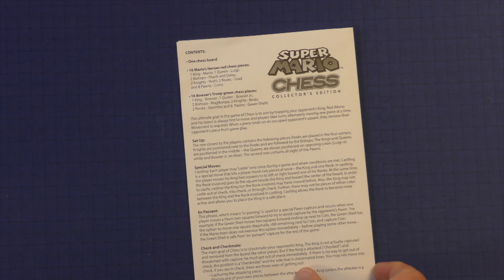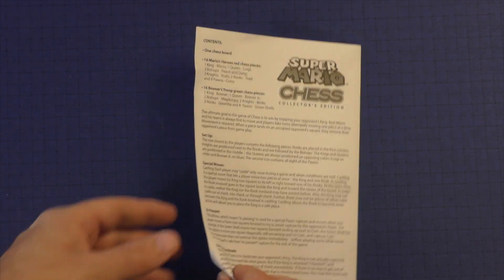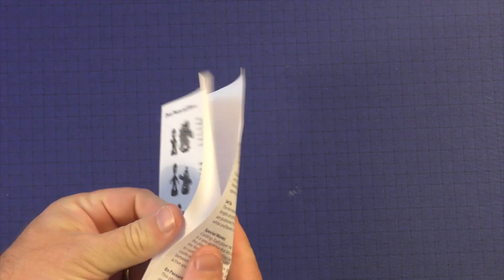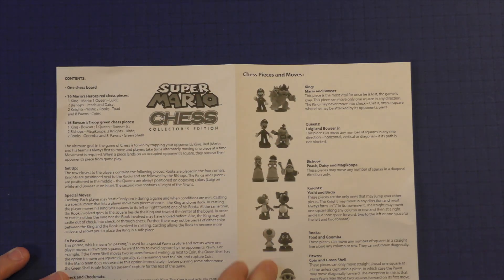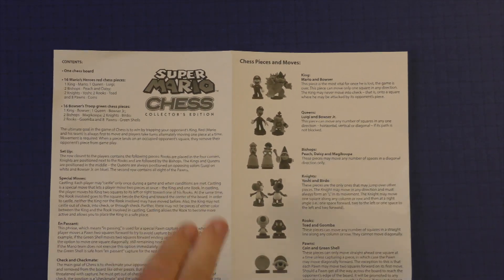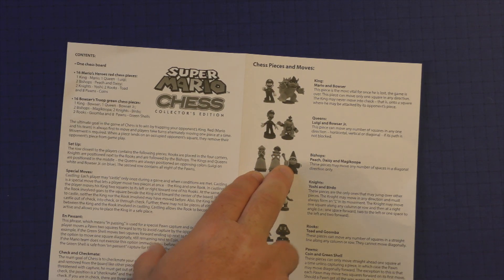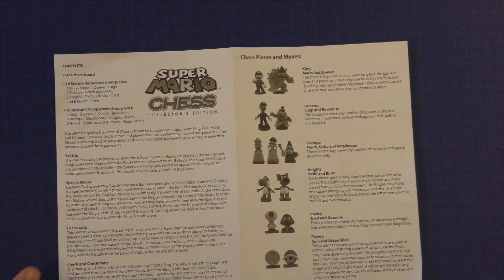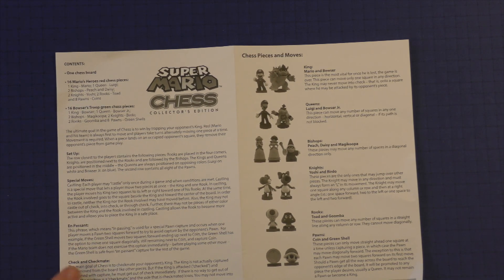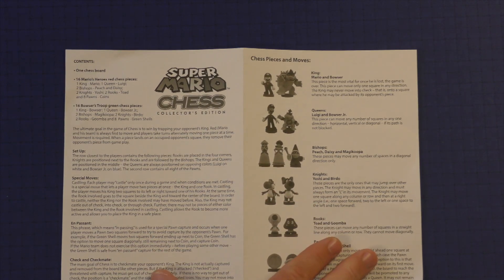Here are the rules for Mario Chess. You'll see the contents, a setup guide, and some special rules. It's just a piece of paper that's rather cheap — one side is blank and it's split in two. It's nice to have it because you may not know who is what, so it tells you Mario and Bowser are the kings, who the bishops are, how they move, and covers special moves like castling and en passant. It's okay, but rather cheap-looking and just black and white.